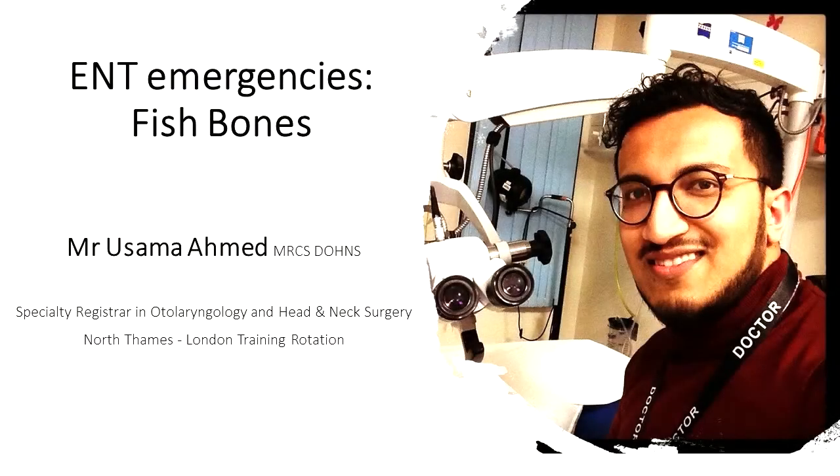Hello everyone, my name is Usama Ahmed and I'm a registrar training in ear, nose, throat and head and neck surgery in London. Thanks for watching my video. Please like, share and subscribe if you'd like to see more.